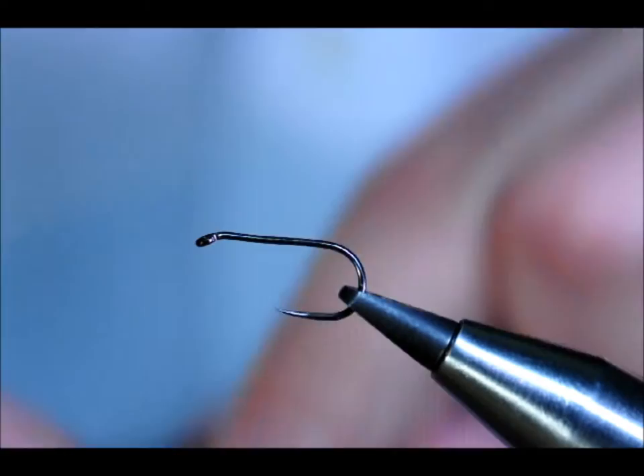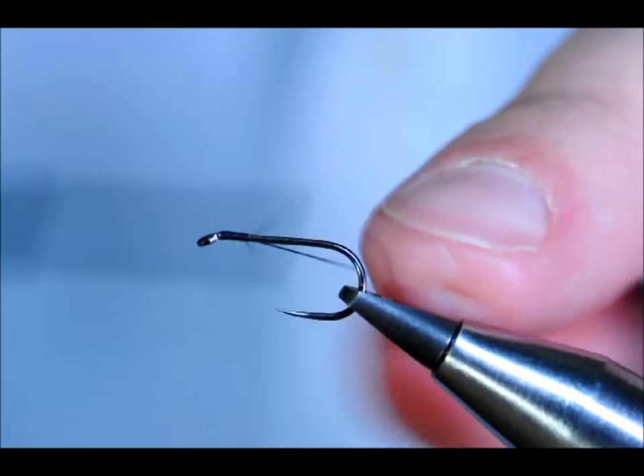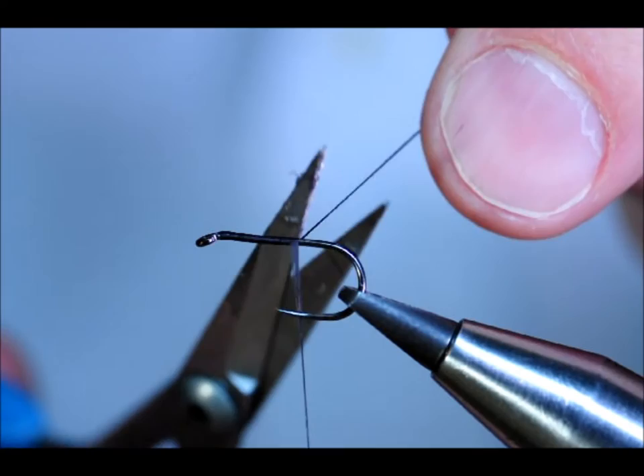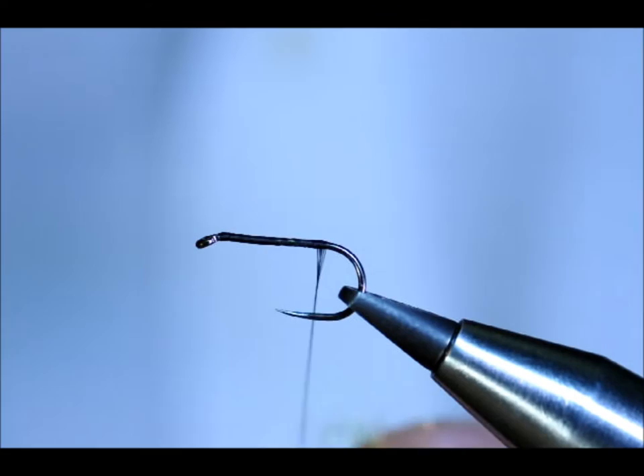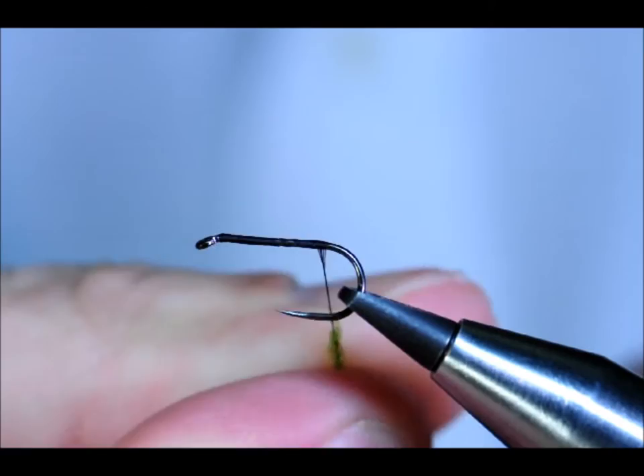I'm going to first of all cast my thread onto the hook. Just remove my pig's tail. I'm going to use the full length of the shank for this. First thing I'm going to do is use caddis green iced up — just get that on there.